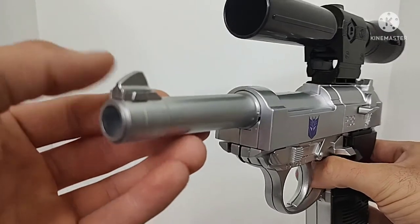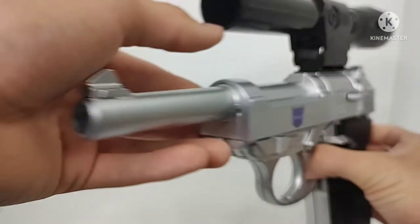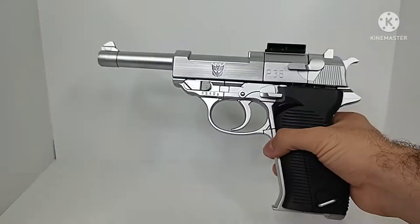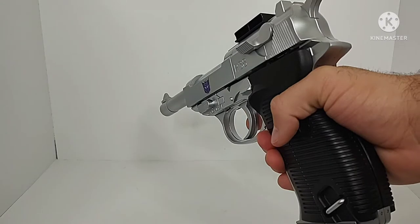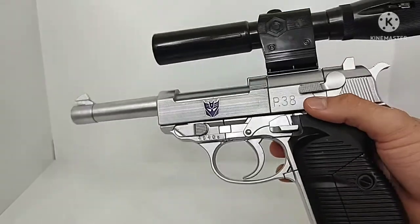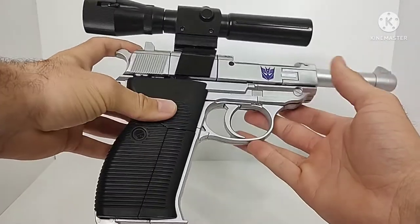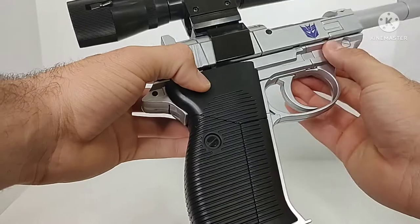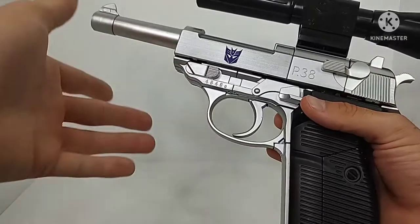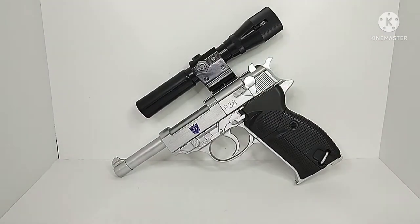You've got all the nice little details and whatnot. You can remove the scope from the top of the gun, which makes an even more realistic representation of the Walther P38. Honestly, this is how I display my figure — with the scope on — because this gun mode just looks stellar. It really does look incredible. It has a functioning trigger, a functioning safety button, and that's about it for the gun mode. The hammer doesn't work or anything, but it's honestly a fantastic looking pistol.